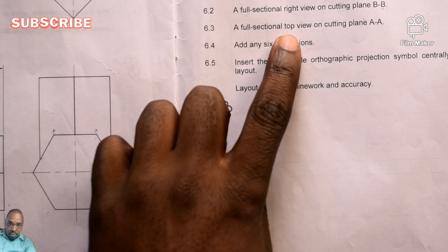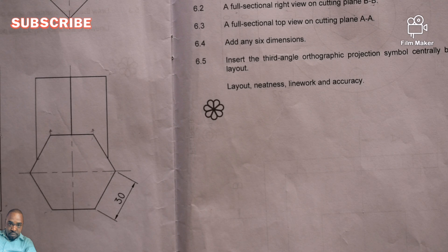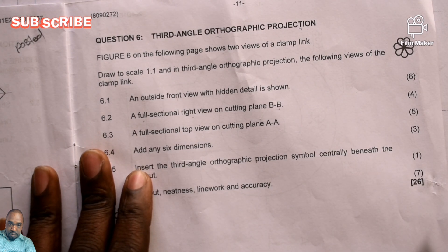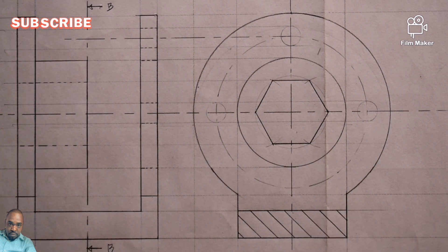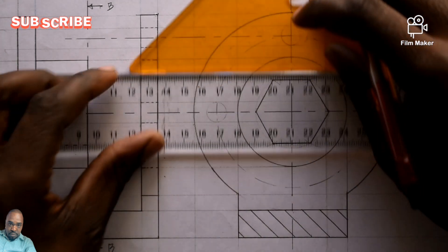We've answered the cutting plane PP. They set a full sectional top view on cutting plane AA — five marks. A full sectional top view is the third view missing. So now we are going to have the top view on top of your front view. Please observe — I have seen students just drawing any way they like. Observe the law of orthographic projection because this is given in orthographic projection. We've got two different types: first angle and third angle. This one is third angle. So this top view we are going to draw on top of your front view.